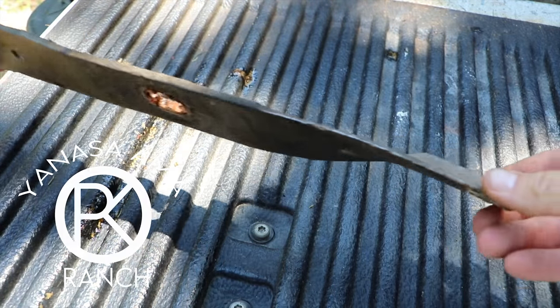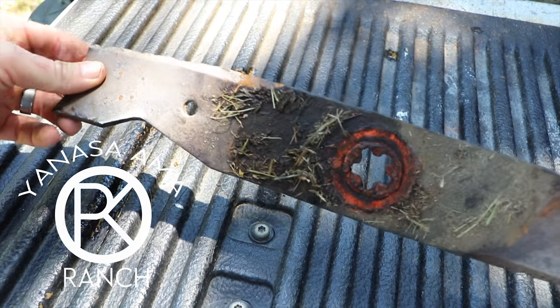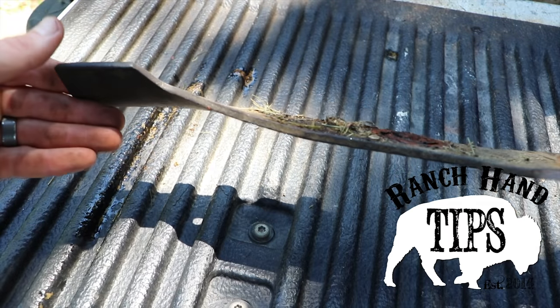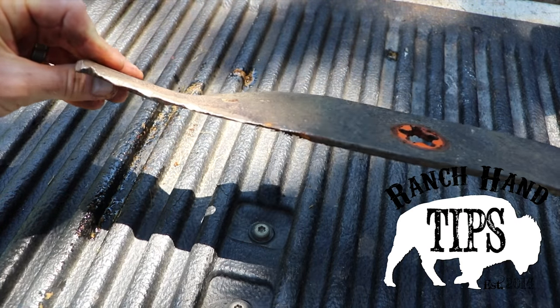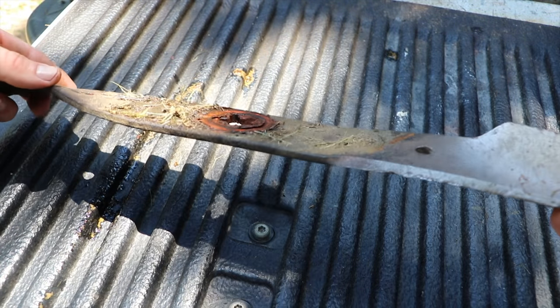This is a typical Husqvarna blade. You can see the orange paint on there. It's a little bent out of shape — it's definitely seen better days, really bent. I've ground them sharp and they're already pretty dull.